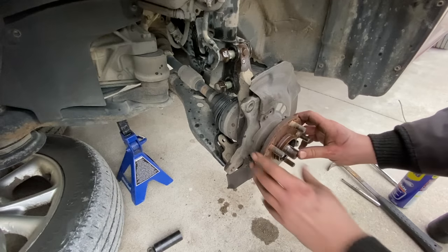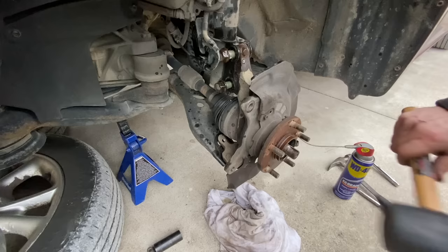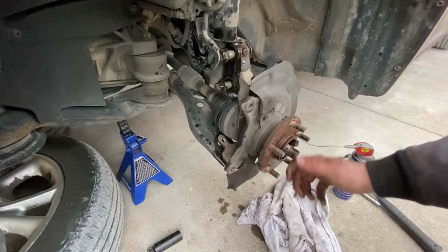So it seems like we're going to have a little bit of an issue getting this axle out. It seems to be kind of stuck in there — it's not moving. So I need to figure out how I'm going to get this loose from the hub.